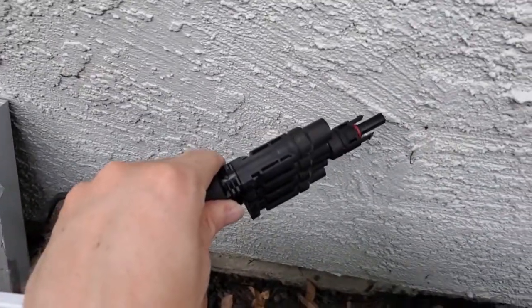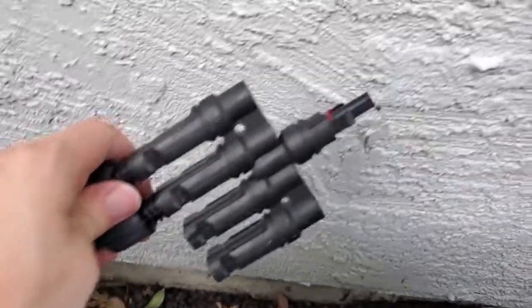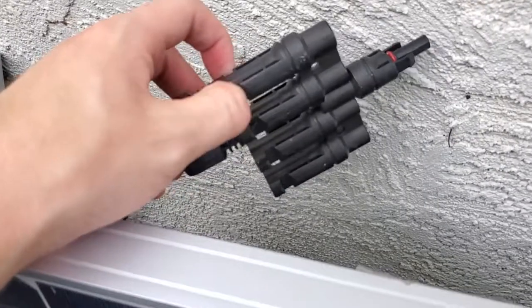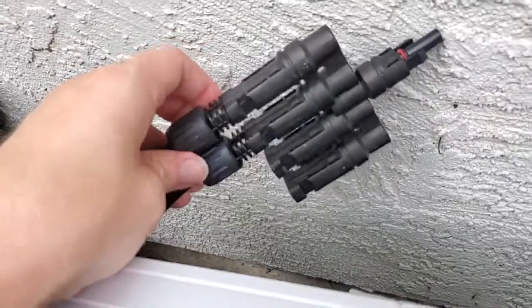You can see it just slides right in, and once it clicks, it has a little o-ring so it should be water resistant — you can see the colored o-ring on there. When you're ready to take it back out again, you press these little side pieces in and then pull the whole assembly out of the plug.